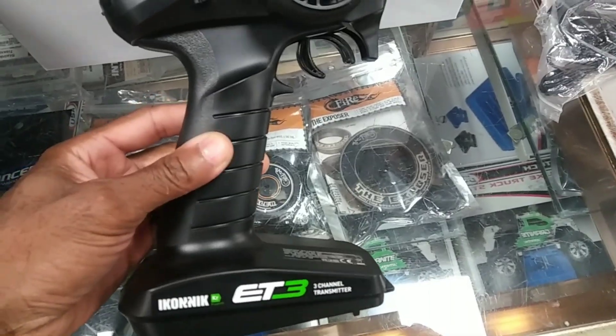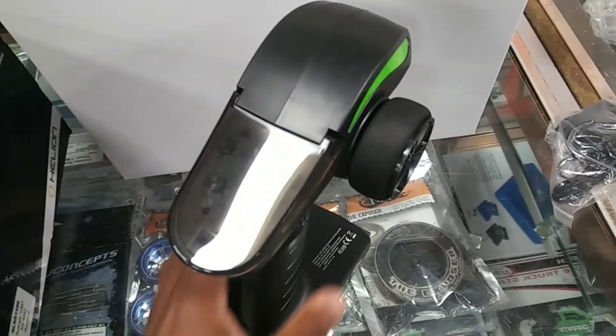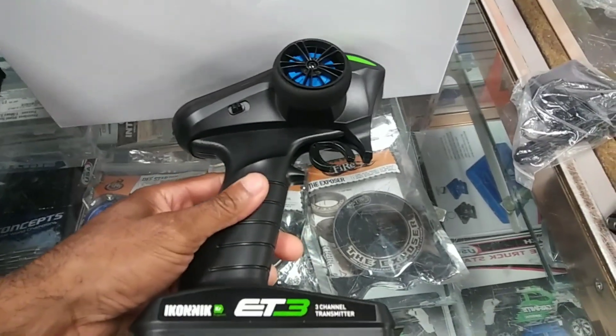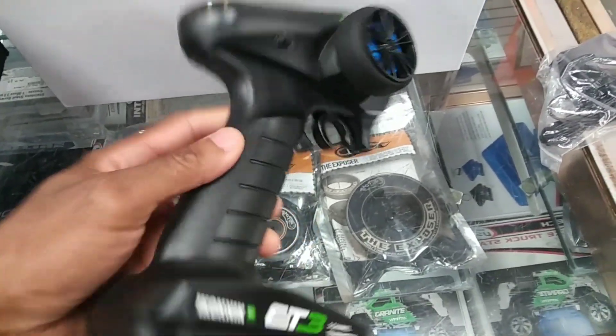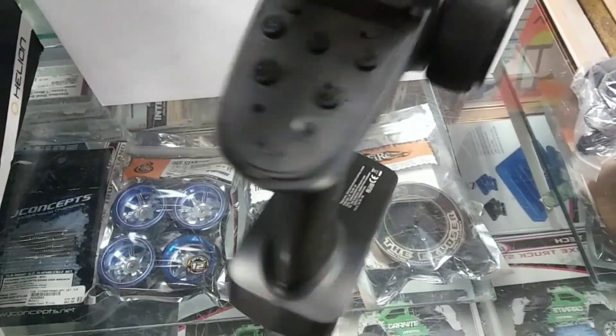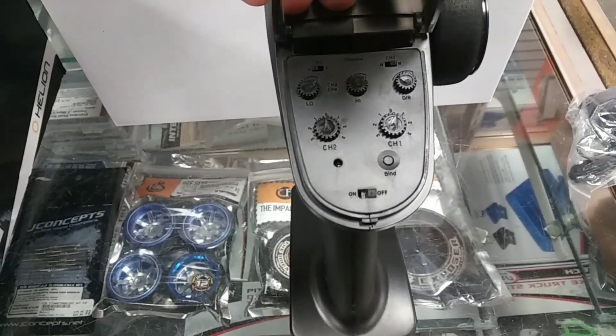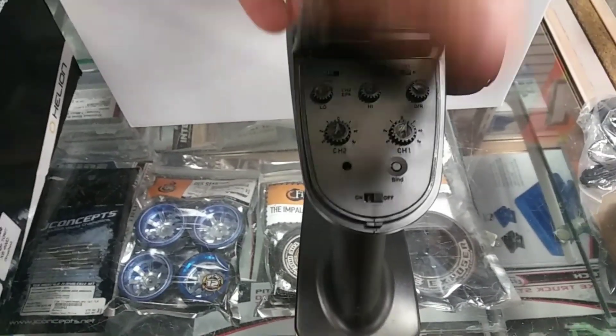This is a look at the radio — the ET3 radio. I've had this radio before and didn't have any complaints. It gives you pretty good reception and has your basic adjustments on there. It also has an EPA for your throttle, so you can actually limit the throttle with this as well.